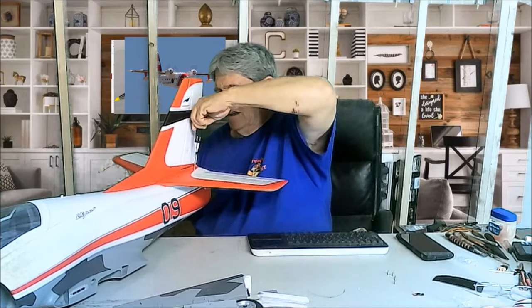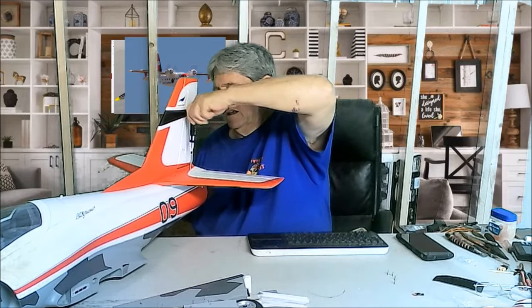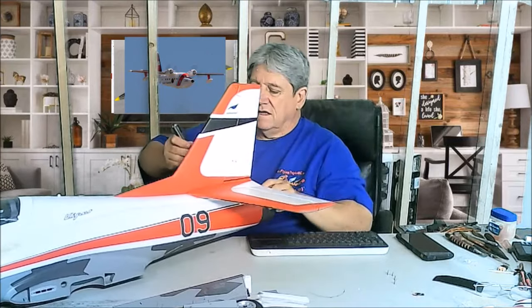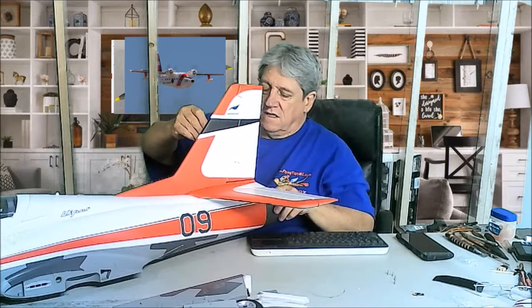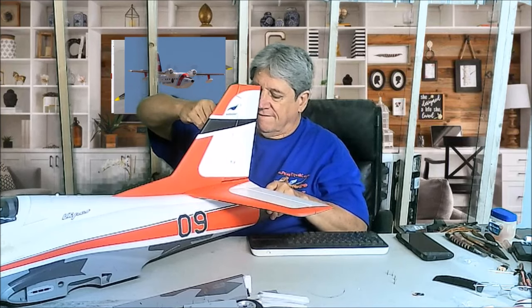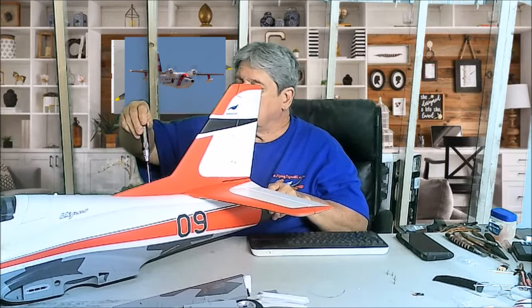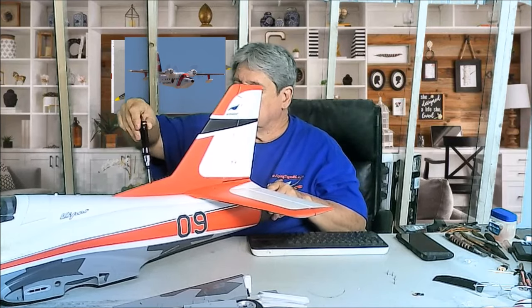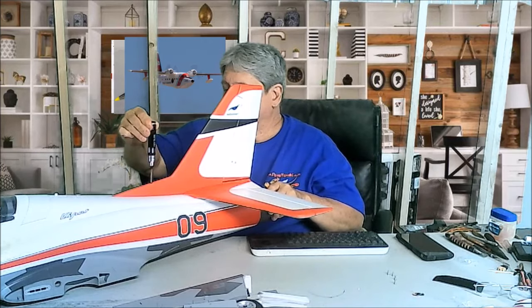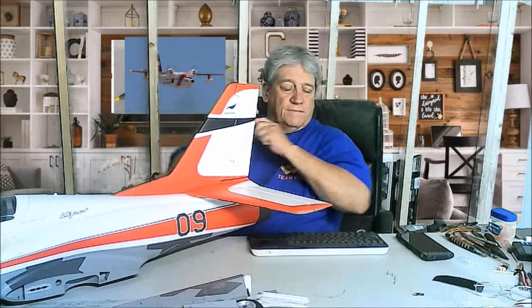Alright — tight, tight, that's tight, and that's tight and one more.